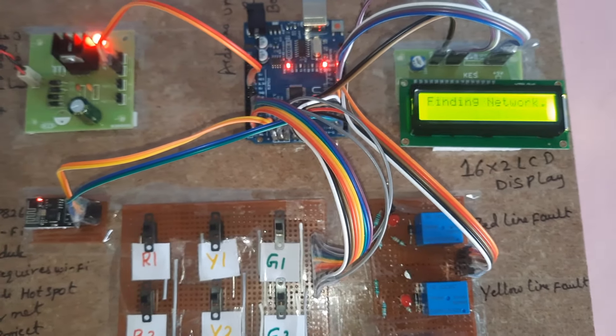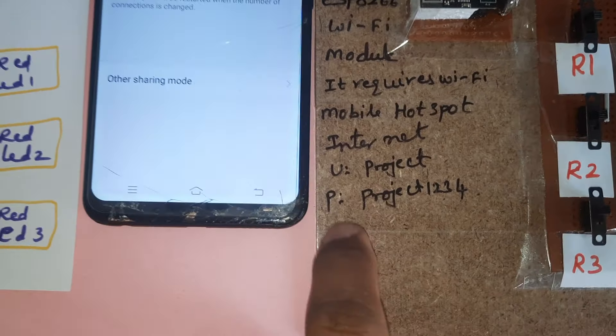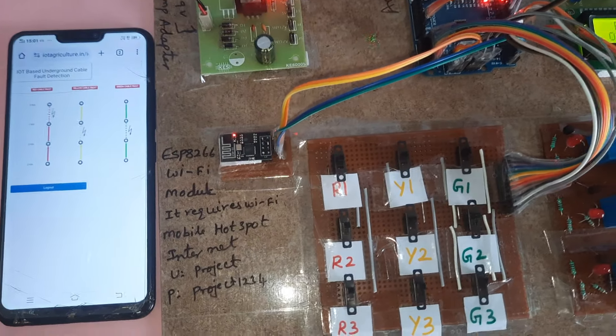The LCD is showing 'finding network.' The ESP8266 module is connecting to the hotspot 'project' with password 'project1234'. Once it is connected, it will show the network name. Now we are going to check the data.